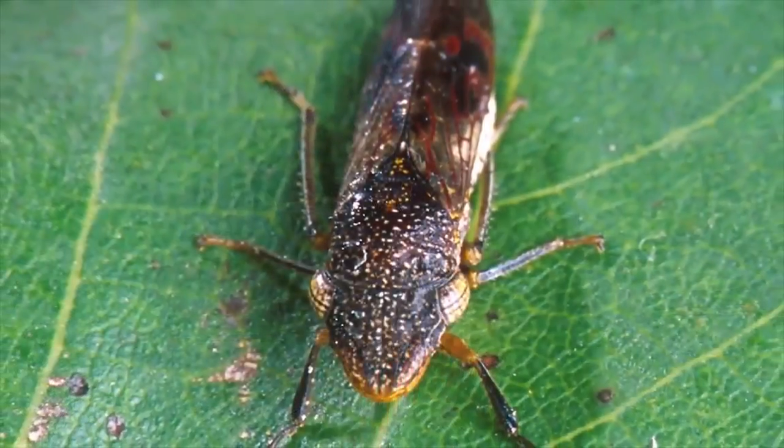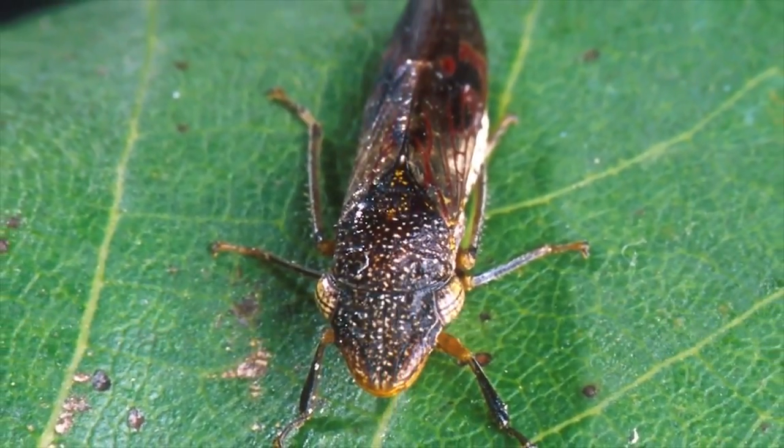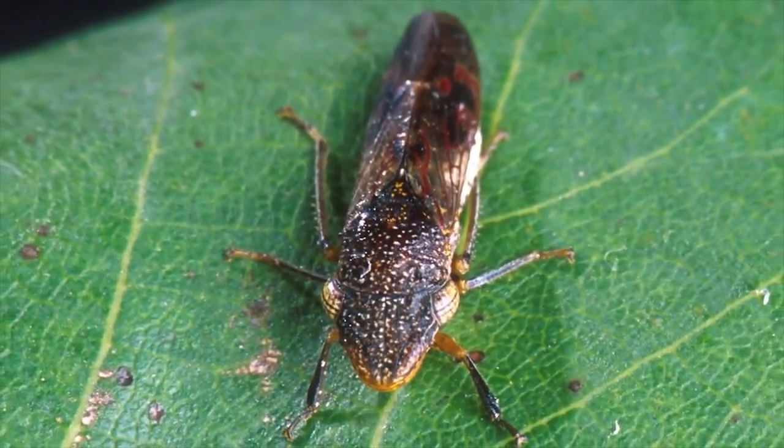It's spread by a leaf hopper, tree hopper, some spittle bugs — primarily these leaf hoppers called sharpshooters. When they feed, they inject the bacterium into the vessels.